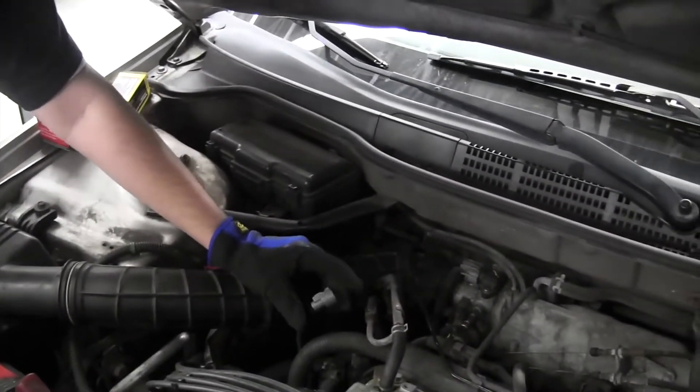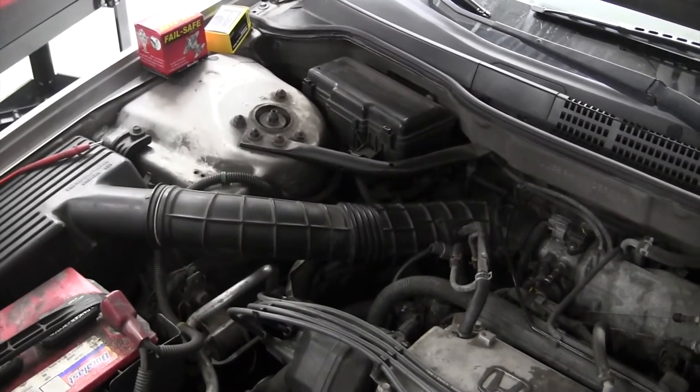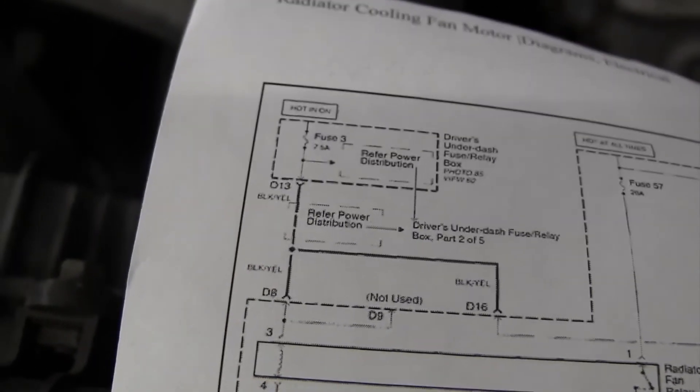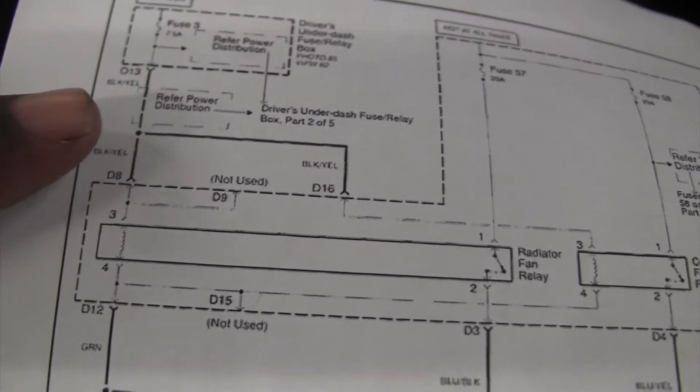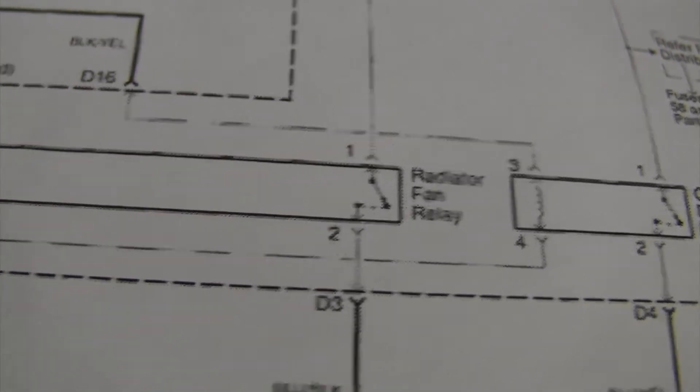You don't have the diagram with you? Yeah, I know actually — it's upstairs, you want to get it? Yeah, go get it. I've got the power. Relay band of relay.